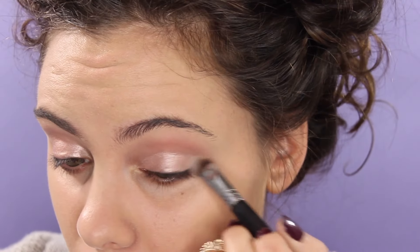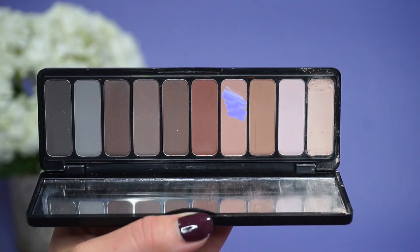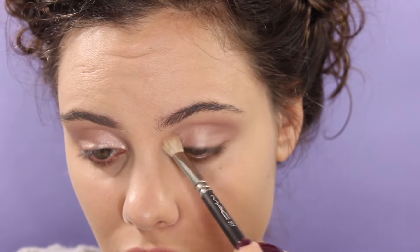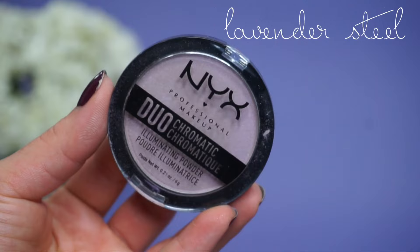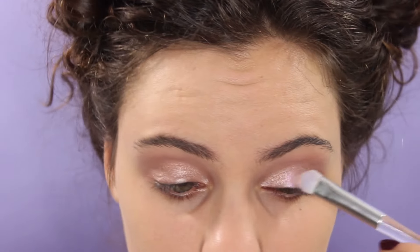I'm blending that out with the flat shader brush. For the center of the lid, I'm using the NYX Duochromatic Powder in the shade Lavender Steel. I love these powders — they are so pretty, and I'm going to use a few of them in this look.